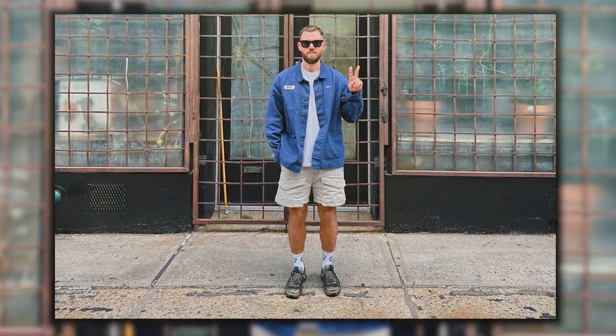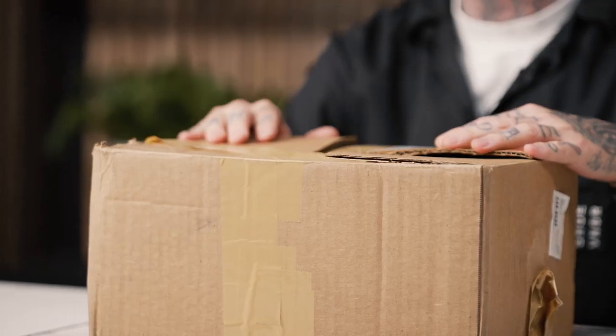On this episode of Shoe Care Academy powered by Reshovenator, we've got a banger of an episode. Our friend and yours, Blake Yarbrough, has sent us a very, very special pair inside of this box. What's inside the box, you ask? Well, I'm going to tell you.